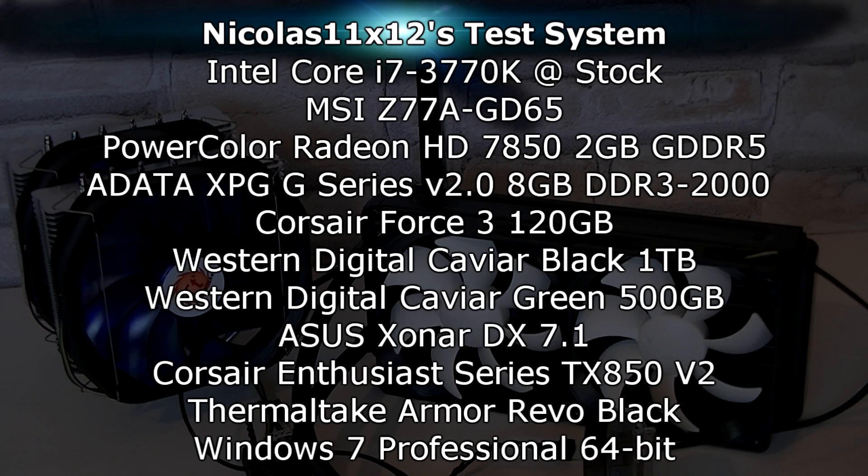This is my test system. I'll be cooling down the Intel Core i7 3770K CPU, which is running at stock speeds — so nothing is overclocked — although you would normally overclock when buying such coolers.